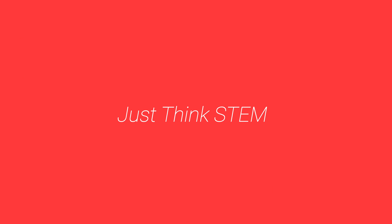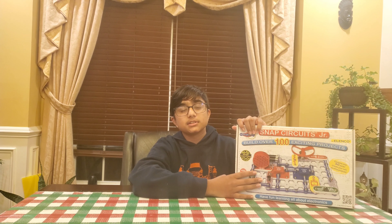Hey guys, welcome back to Just Ink STEM. Here today, we have an unboxing video for you guys. Over here, we have some snap circuits.